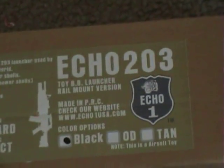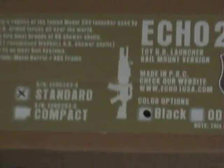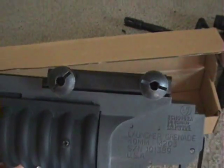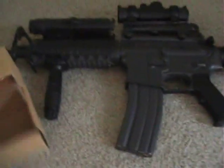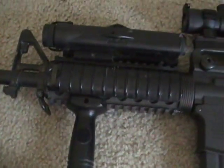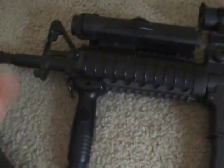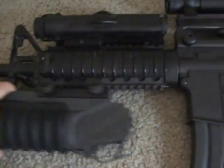Today I'm going to review the ECHO M203 rail-mounted version of the grenade launcher. Real easy setup — all you got to do is basically mount the rail on, that's it. So I got my Marui M4 RIS, I'm going to take off my foregrip and then mount this right on.